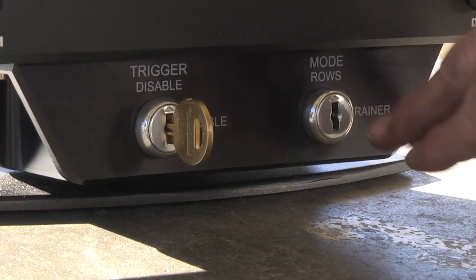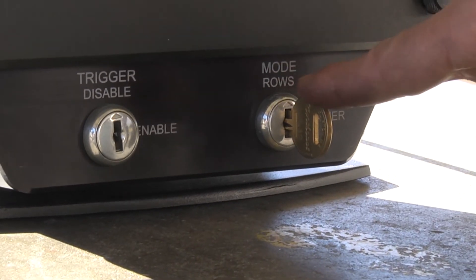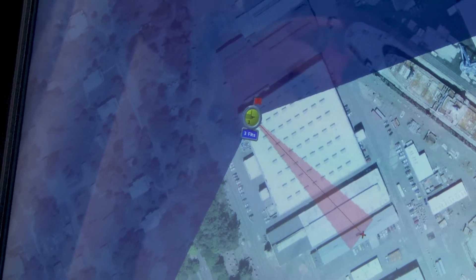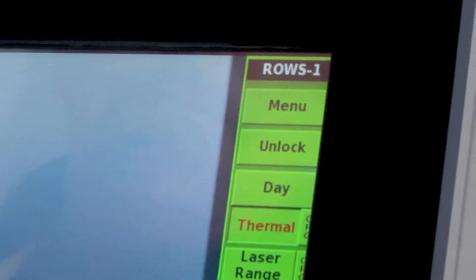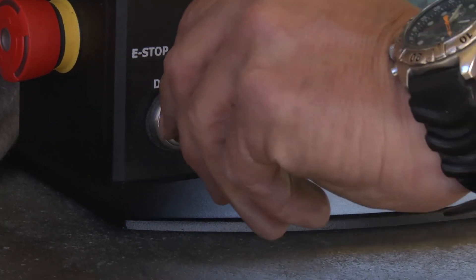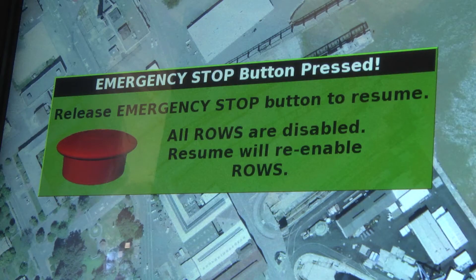The supervisor can also shut down all ROSE and select ROSE mode or training mode. When authorized by the supervisor, each operator can select any available ROSE. Once selected, that ROSE is no longer available to the other operator. The operator has the ability to deploy and stow — also referred to as unlock and lock — the ROSE, and to target, arm, safe, and fire the weapon. The supervisor can disable the operator stations or prevent firing at any time.